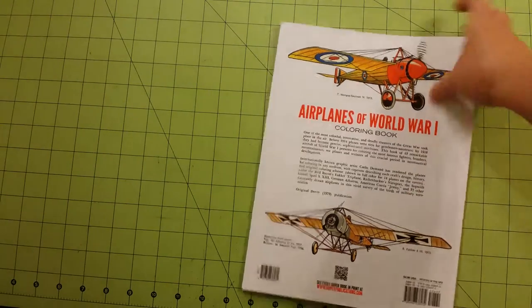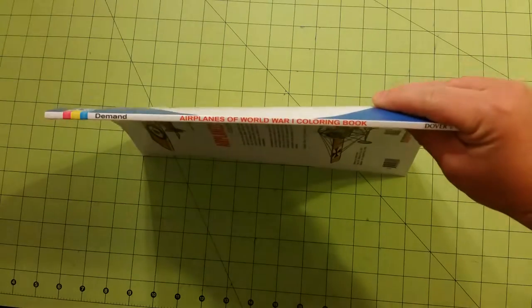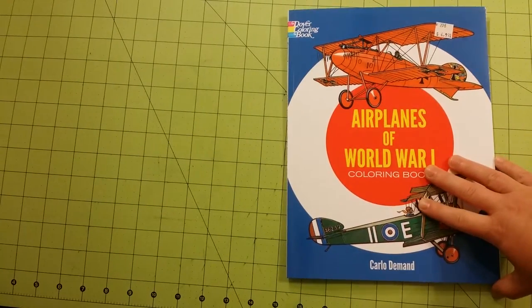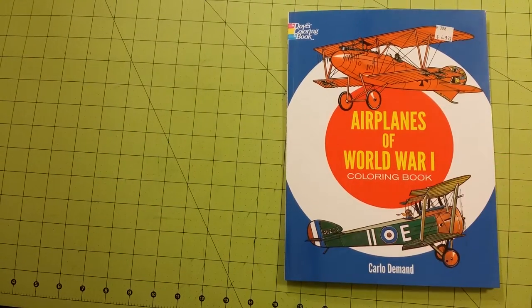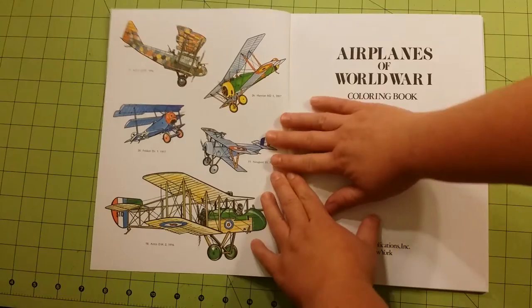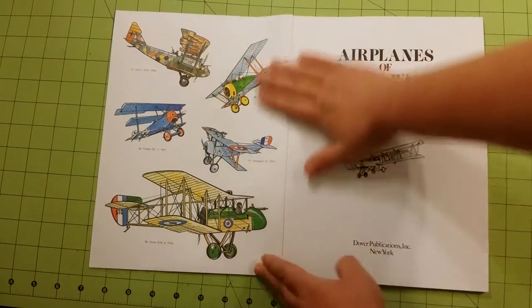This is the spine of the book and this is the thickness of the book. I picked this up at an air and space museum in the gift shop, and I just thought, hmm, this is interesting, so I thought I'd give it a review. I've not done any of these pictures so far.